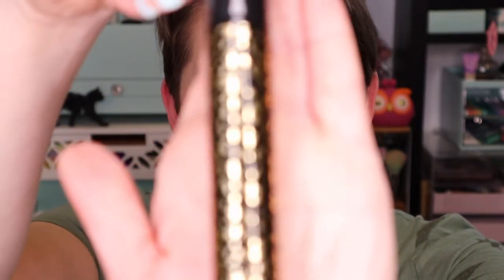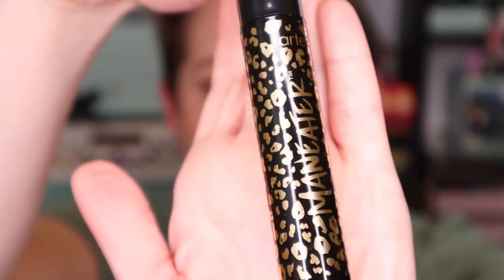The next thing we're going to do is mascara — the Tarte Maneater Mascara. I have not used this mascara before, and I'm excited to give it a shot because I really, really, really like the Tarte Light Camera Lashes Mascara. So I have high hopes for this one as well.